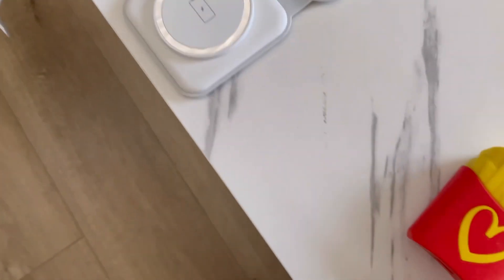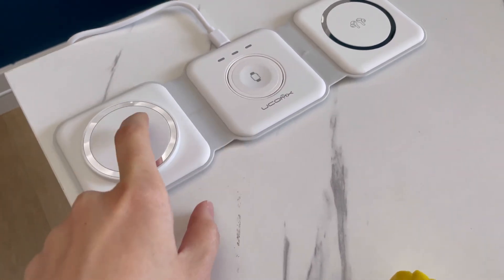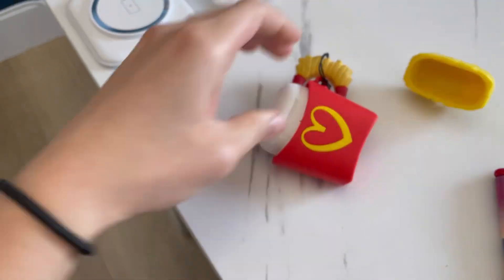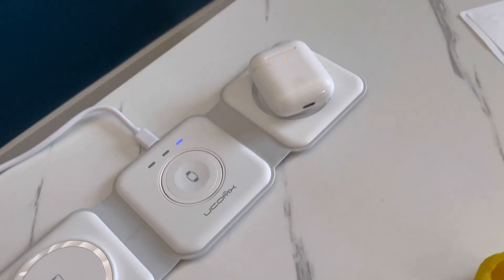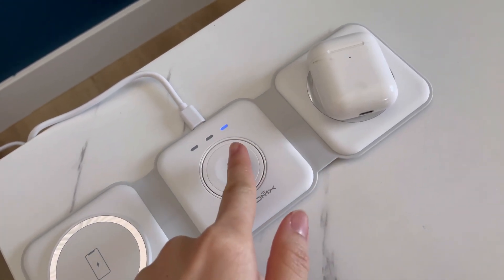So I plugged this in and nothing is going on right now. Maybe we have to put something in here. Nothing's showing up yet — maybe I have to put something in there to charge. Let's open this case out. Oh, charging! So I think depending on each device's location, the light will show differently.